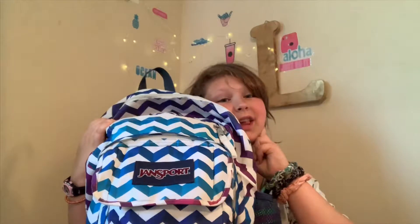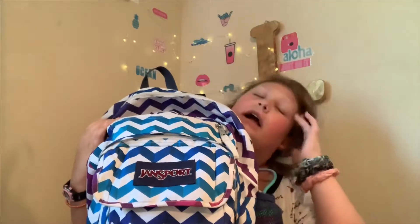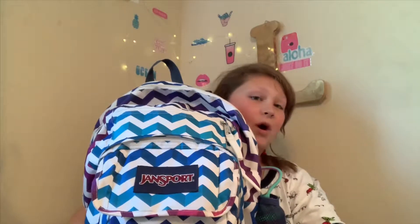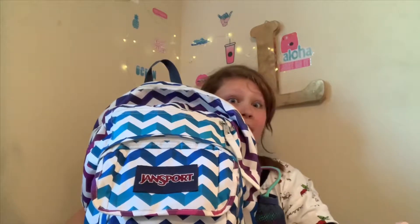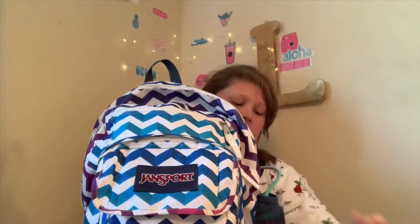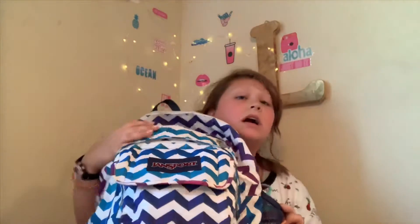Nobody can watch that video anymore because it was on my original channel called 'Hey, It's Leah Official,' and only really, really, really OGs like It's Me Emma and Hope will remember that far back. Yeah, it was this exact same backpack because this backpack was like $50, so my mom is just like nope, not paying for another one. So here we are with this lovely backpack, which probably won't be replaced until at least my sophomore year in high school.